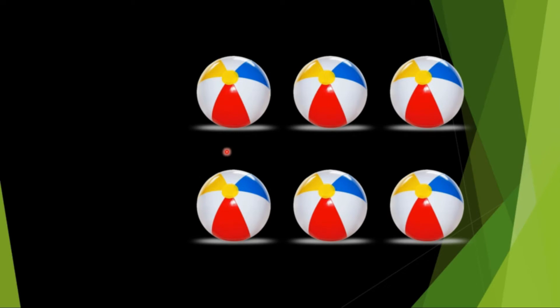Do you all like to play with a ball? Okay, now let's count the balls: 1, 2, 3, 4, 5, 6. There are 6 balls. S-I-X, 6. How many balls are there? There are 6 balls.